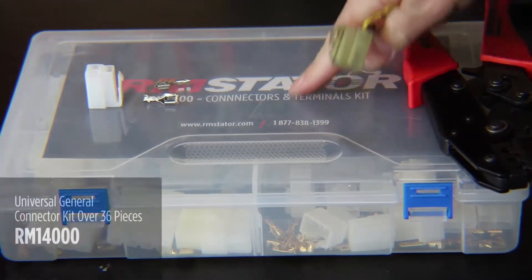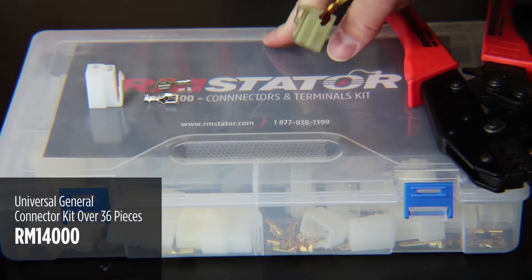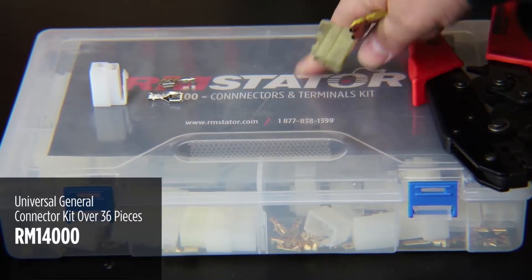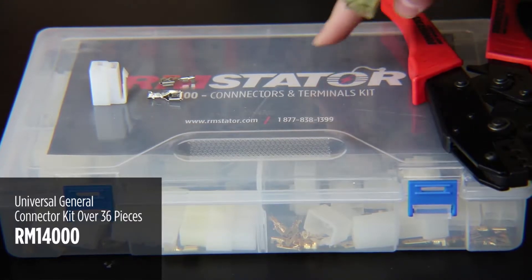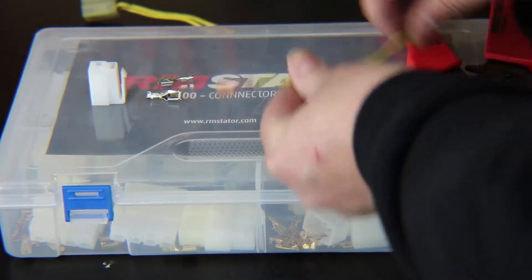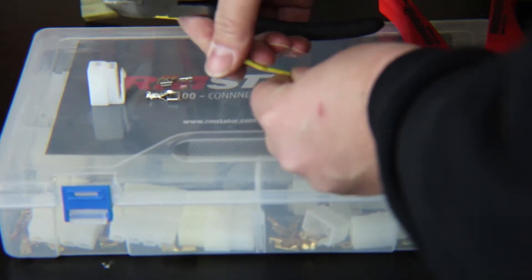You can get RM Stater's complete connector kits that come with all the common connectors used on stators and voltage regulators. This is a really cost-effective way to have all these extra parts around so you can easily repair your bike. I've removed the old one, but if it were still on the bike, you can repair it right there without removing anything else.